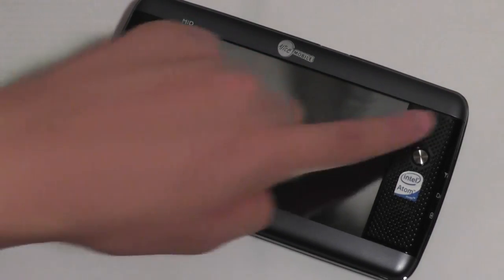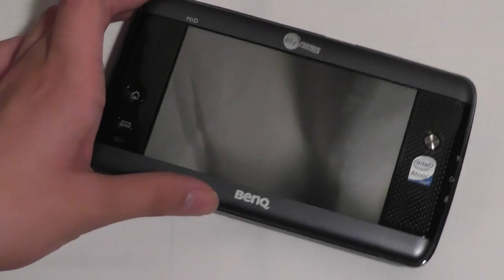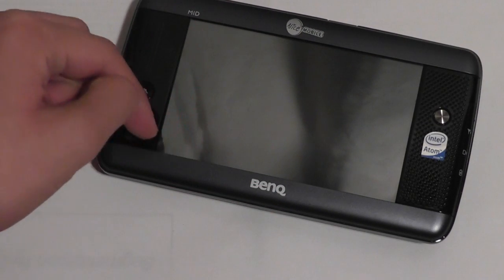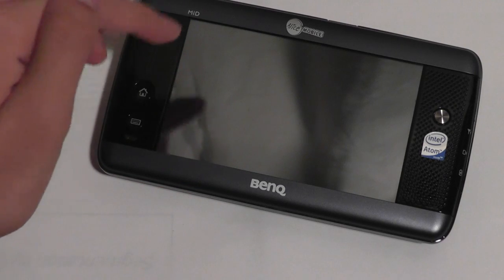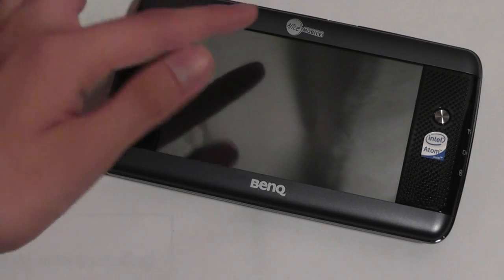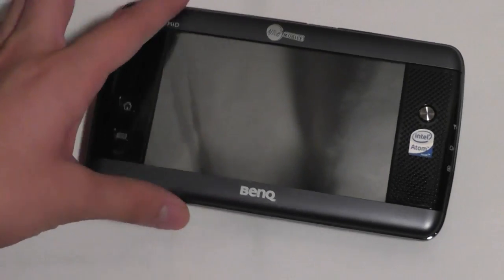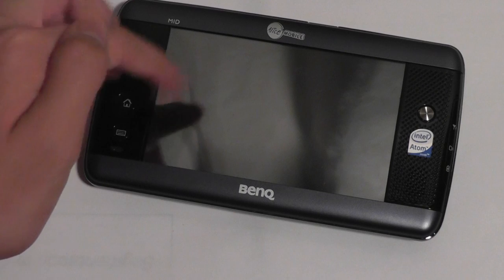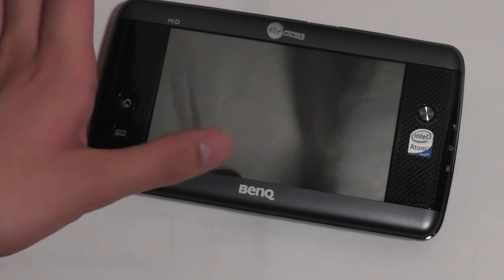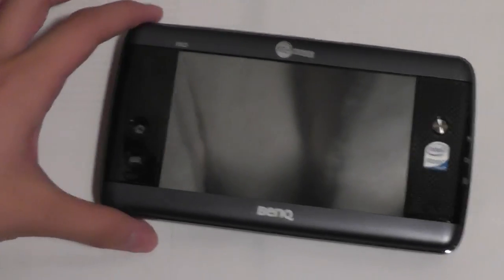On the front you have a 4.8-inch TFT resistive touchscreen. This isn't capacitive, but that's actually a good thing because since it's running Windows, all the icons are super small, and with a stylus you can tap away precisely. Especially if you want to use handwriting recognition for writing notes in Windows Notepad and similar apps, it's actually a good thing that this is resistive and not capacitive. I know it sounds crazy because I've hated resistive touchscreens in the past, but this is one exception I'll make.